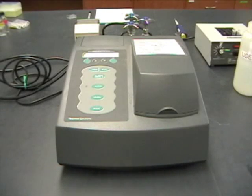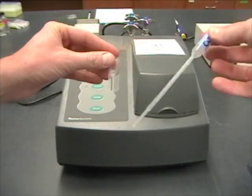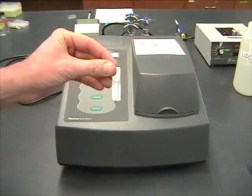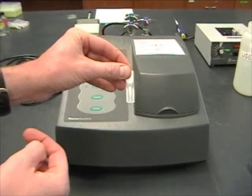Now it's time for one of the first measurements on the spectrophotometer. At the start of each time point, I used my pipettor to take one mil out of my flask and put it straight into this little cuvette. The purpose of doing that is to detect how many bacteria are present in the cuvette.